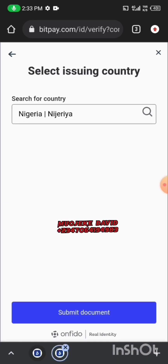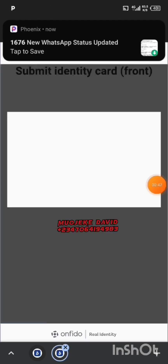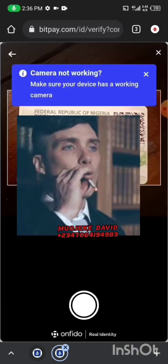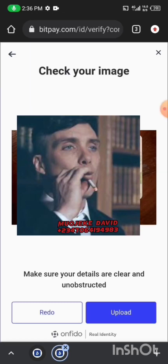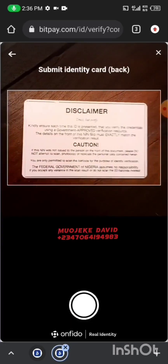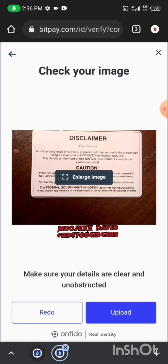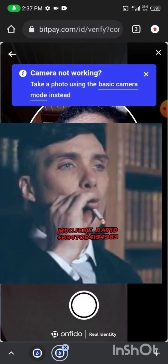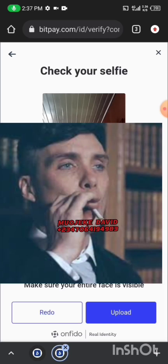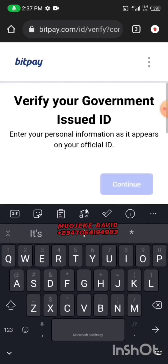Choose Nigeria — if you're in Nigeria just search for and select Nigeria. Click on Submit Documents, then click on Enable Camera. Place the front face of your ID card and snap it — it should be very clear. Then turn the national ID card to the back and snap it, also very clearly. After that, they will ask for face verification, so put your face in clearly and click on Upload.